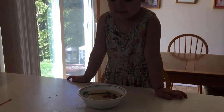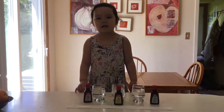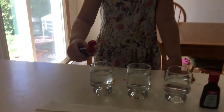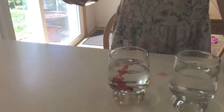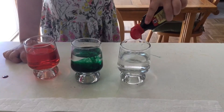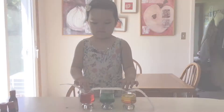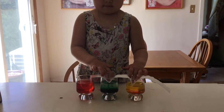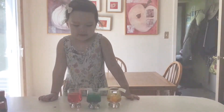Look at this! It's so colorful. Now we're going to do a rainbow color experiment. Now it's so colorful.